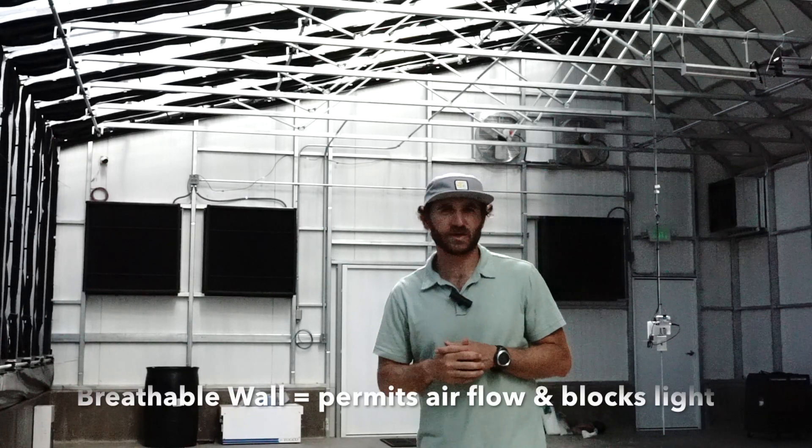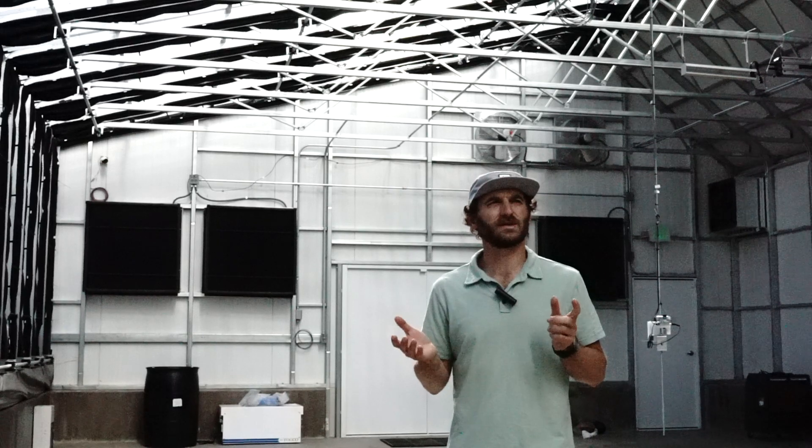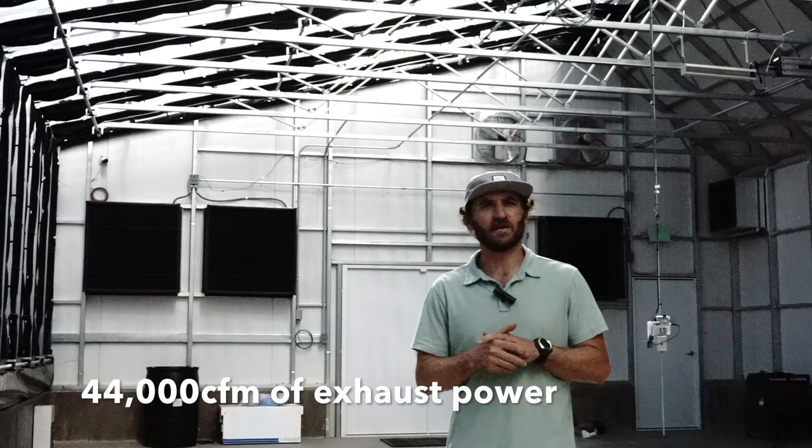This greenhouse has three 36-inch fans with a breathable wall — which you can see behind us — which allows them to vent while being blacked out, as well as two 24-inch fans above those. All together, this greenhouse has 44,000 CFM of exhaust.